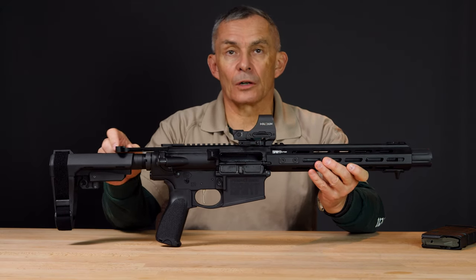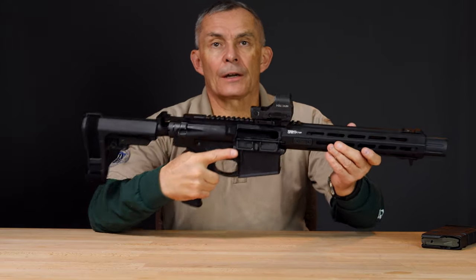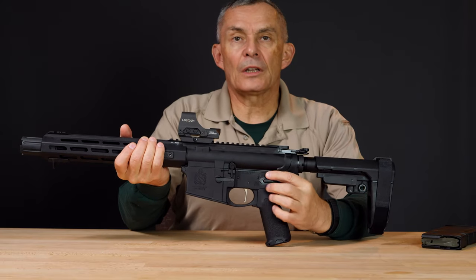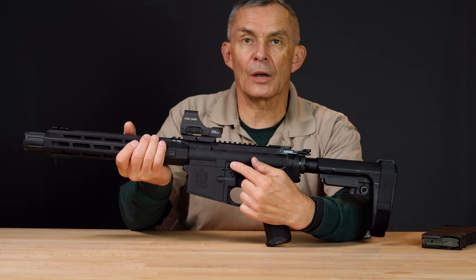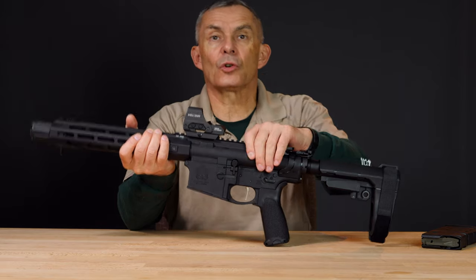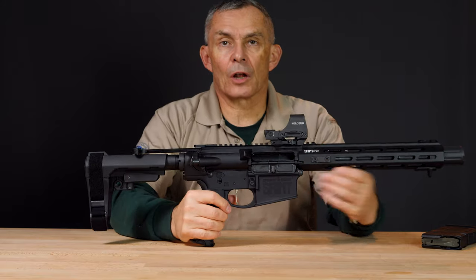You got a charging handle up here. On this side of the gun you got magazine release. If we turn it around, safety here, perfectly placed for a right-handed shooter. Bolt release up here, and that's about it in terms of active controls that you're going to use. Like most AR pattern weapons, it has the forward assist on it.